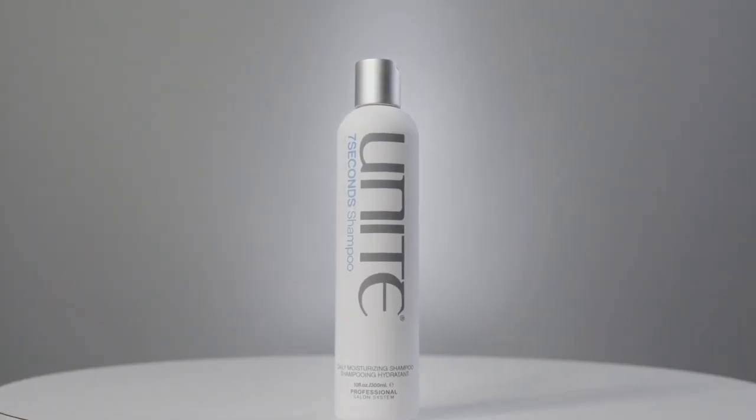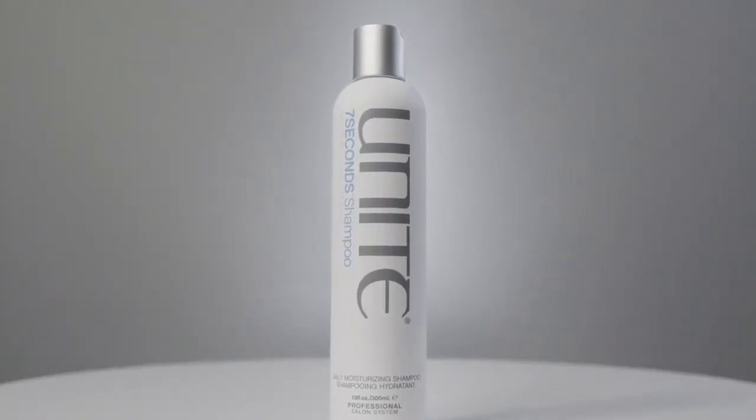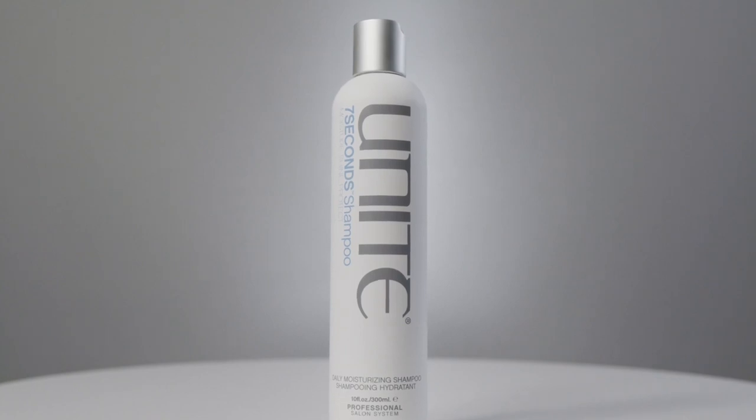Seven Seconds shampoo is a moisturizing shampoo that cleanses the hair using a base cleansing agent derived from coconut. That coconut cleansing agent is very mild and very soft on the hair, but also adds moisture to it as well.